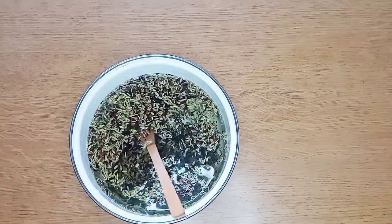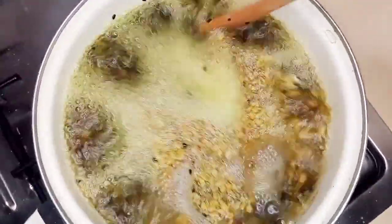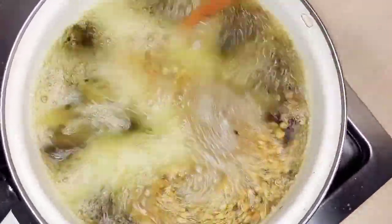Now I'm just going to transfer this to the heat and let it boil. I'm going to leave this to boil for 30 minutes.